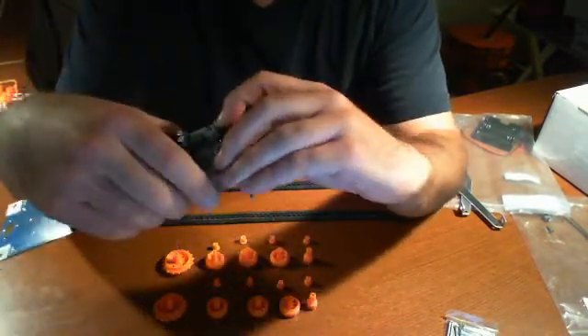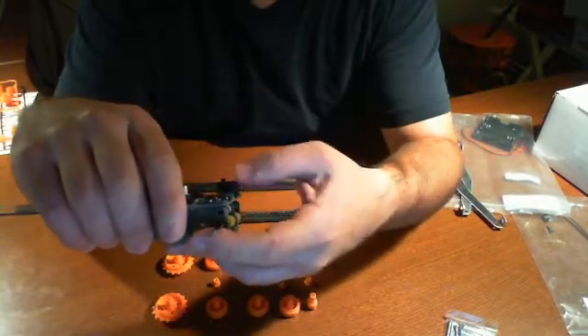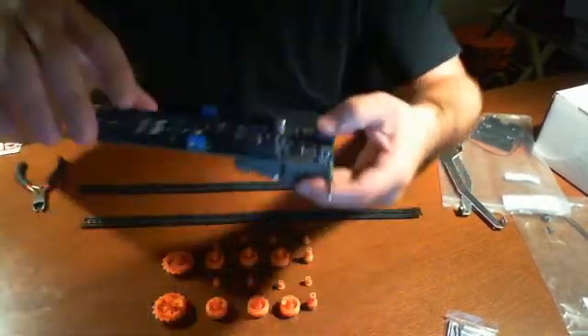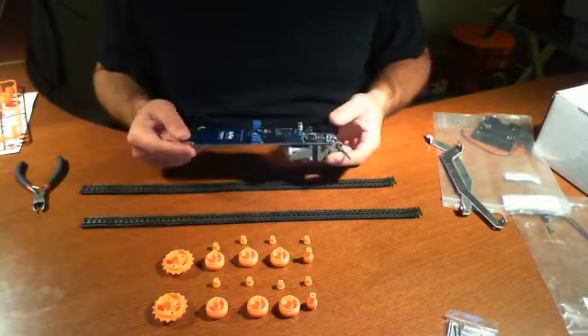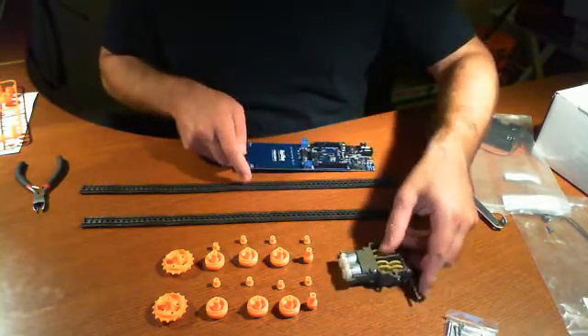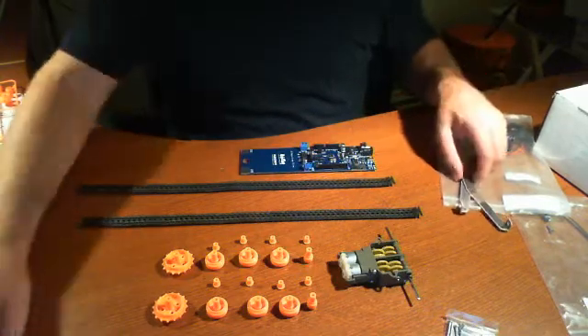So in our next video, you'll see us putting this all together with wires connected to the motors, mounting it all together, putting the tracks together — and it'll be one more step closer to having this completed. That's it for now. We'll be back soon.